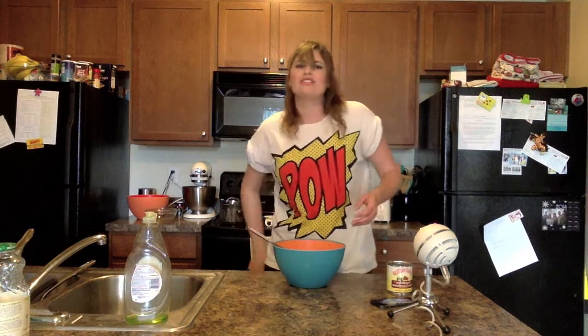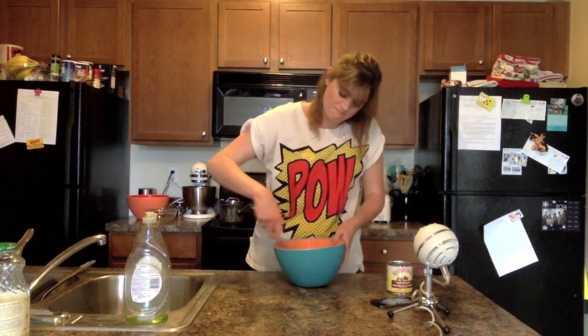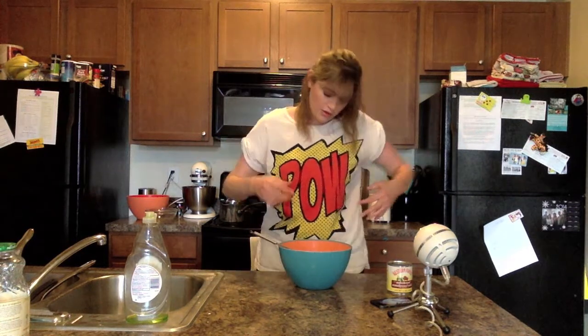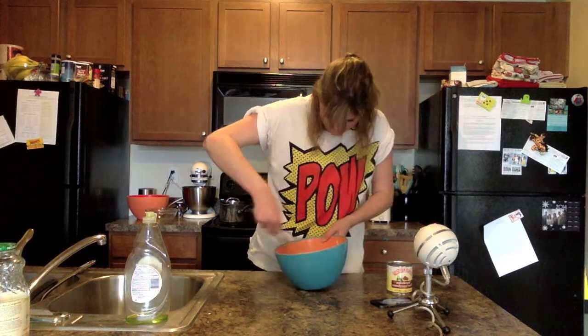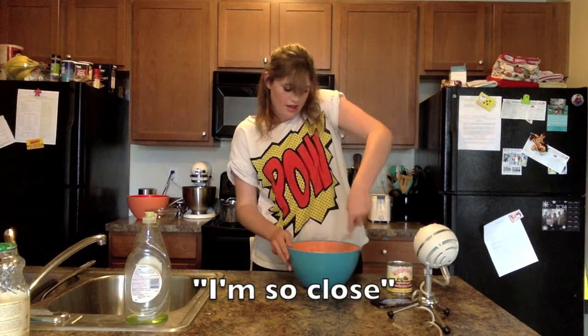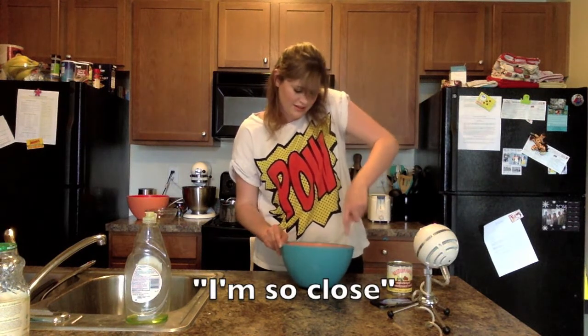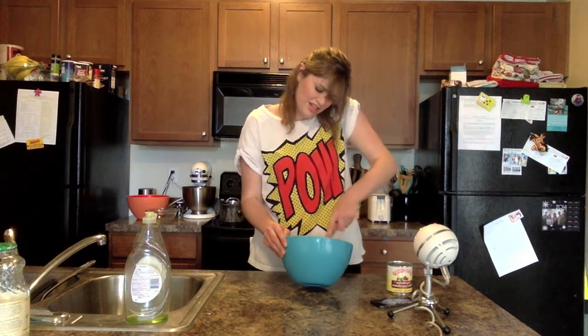Oh my gosh. This is my workout. I'm so close. It's significantly worse with my left hand.